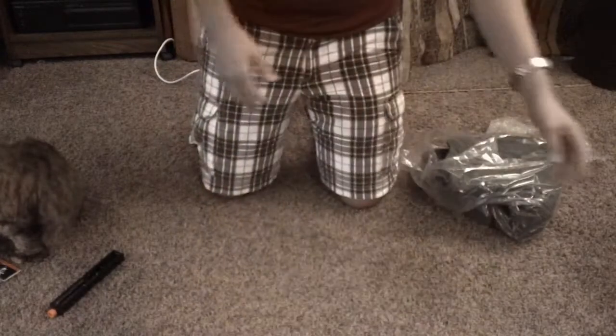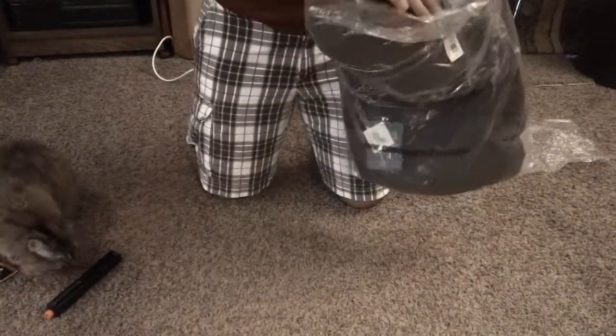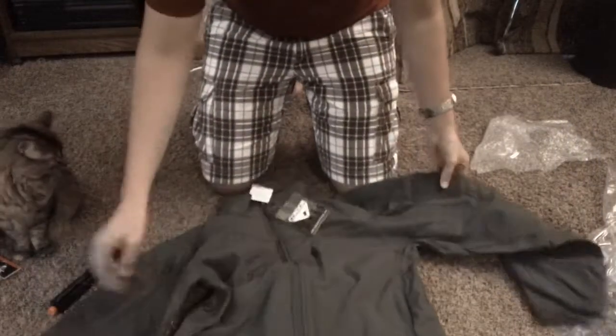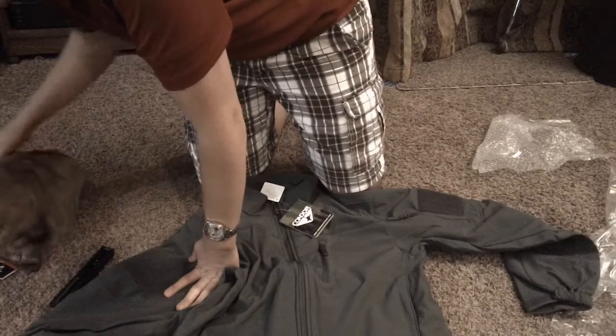I asked them to draw a happy face on the box, but I guess they didn't. And finally, for me — although that patch was for me too — a Condor soft shell jacket in foliage green. It's got nice little Velcro pieces on the side.